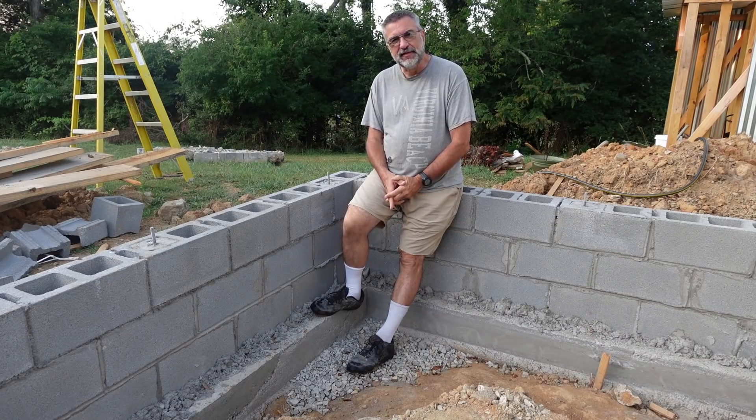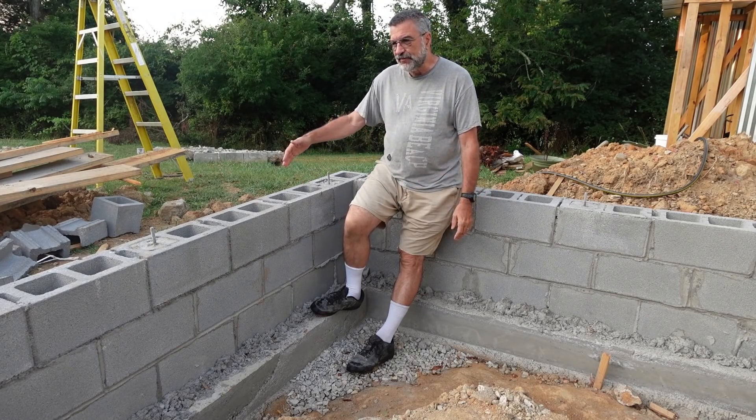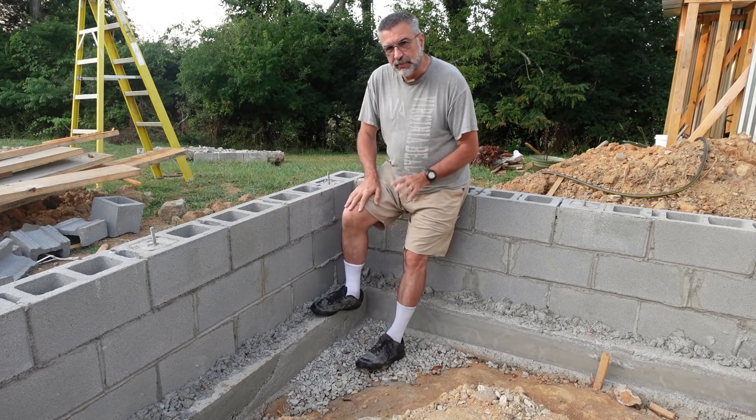Hey everybody, I'm Bill with Live Simple Live Free. It's time to do the grading, do the backfill, get everything smooth so that I can walk around here without tripping on stuff.